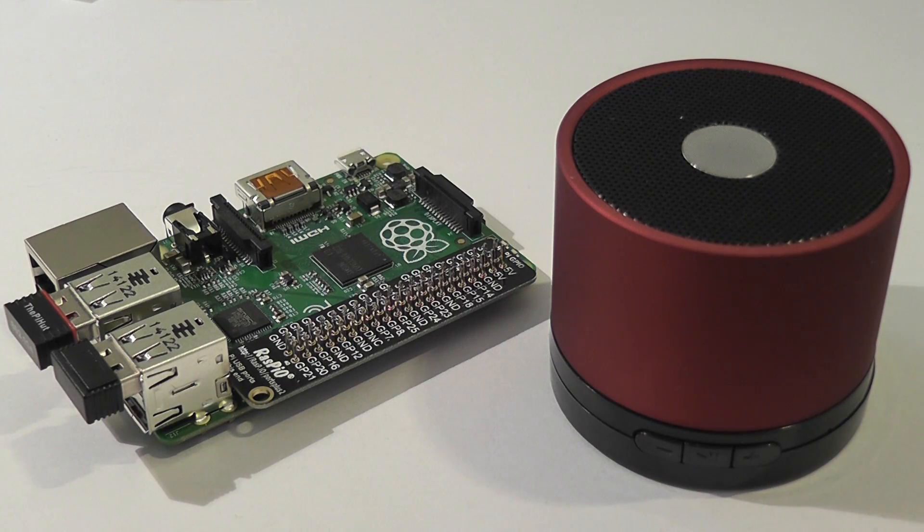Here's the speaker with a Model B+, just so that you can see how big it is. Let's hook it up to an HDMI Pi and see what it sounds like when watching Big Buck Bunny.